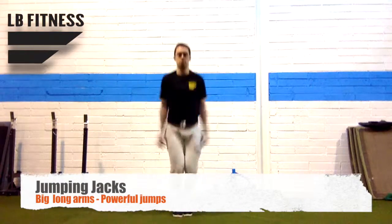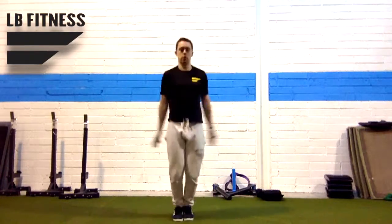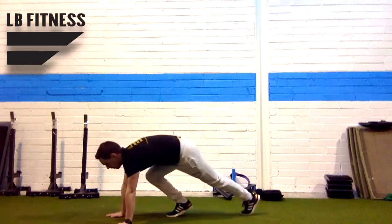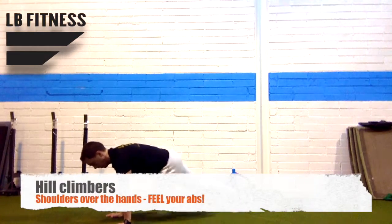Next up is jumping jacks — reaching really high, straight arms, nice and powerful with the jumps. Again, 20 seconds on, 10 seconds rest. Then into hill climbers: shoulders are in front of the hands, and your knees are coming underneath you, feeling your abs. That's 20 seconds again.